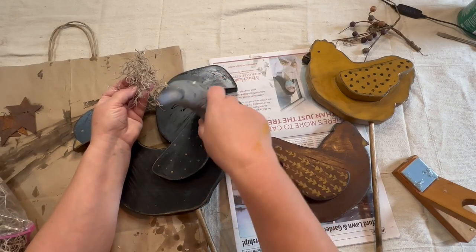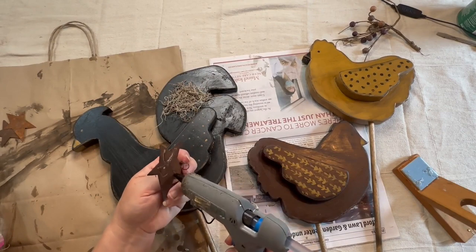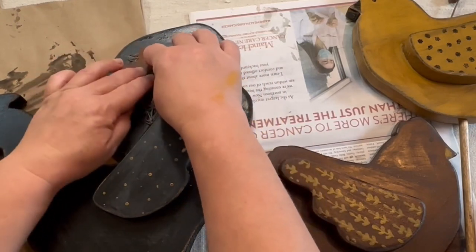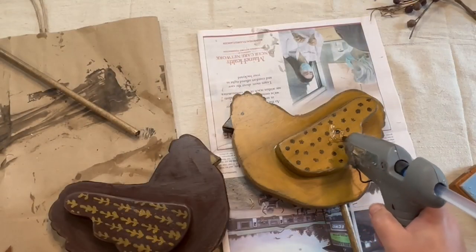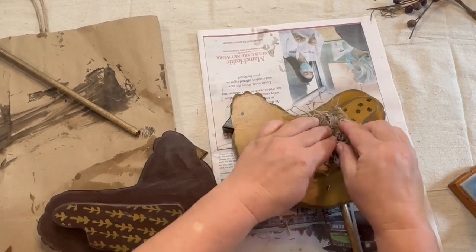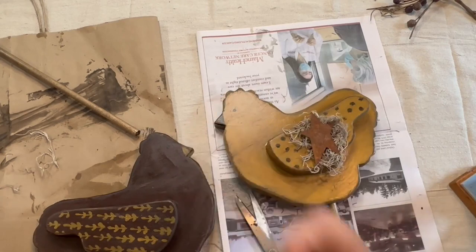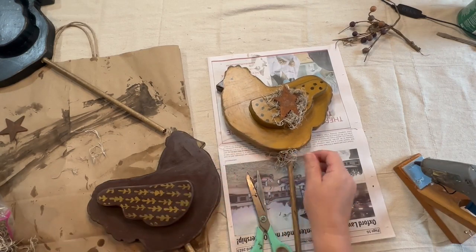Now I'm going to hot glue some Spanish moss to Ricky Rooster's tail and make sure that's down really well. Then I'm taking a rusty star from my stash — I found three of them, one for each chicken — and putting the biggest one on his tail over the top of the Spanish moss to give it a more primitive look. I do the same with the wings — a little hot glue, a little Spanish moss, and a nice rusty star. I also put a little bit of Spanish moss around the bottom around the stick on all three.